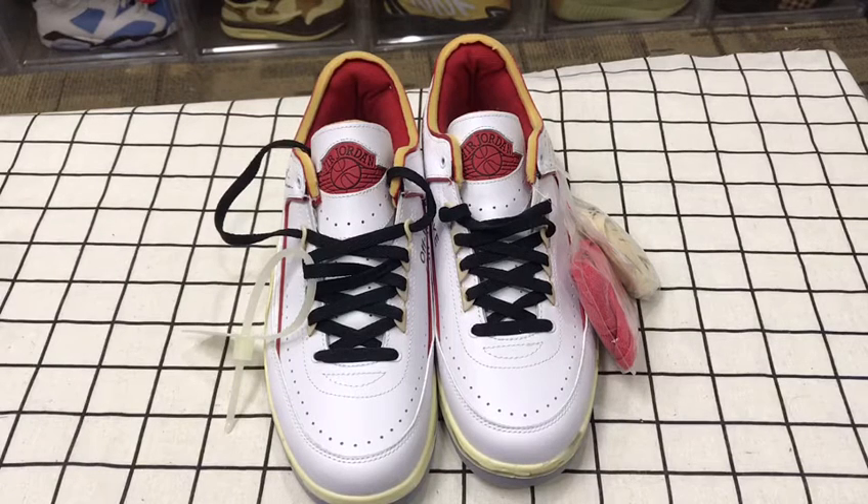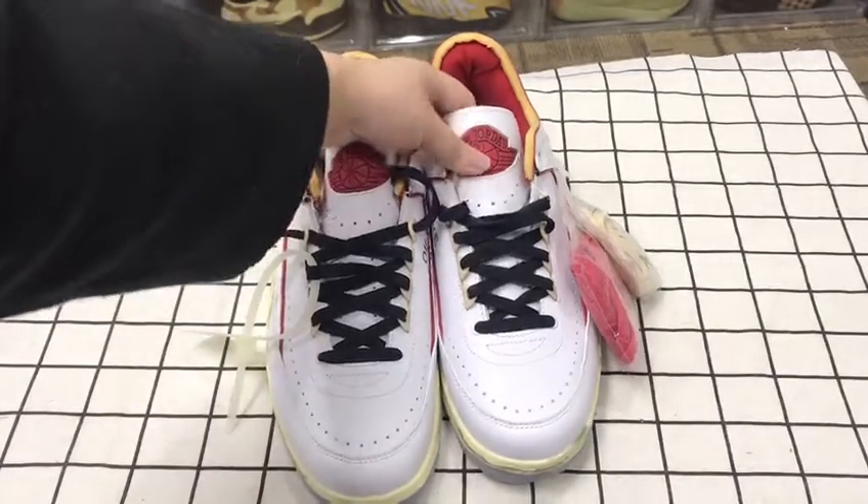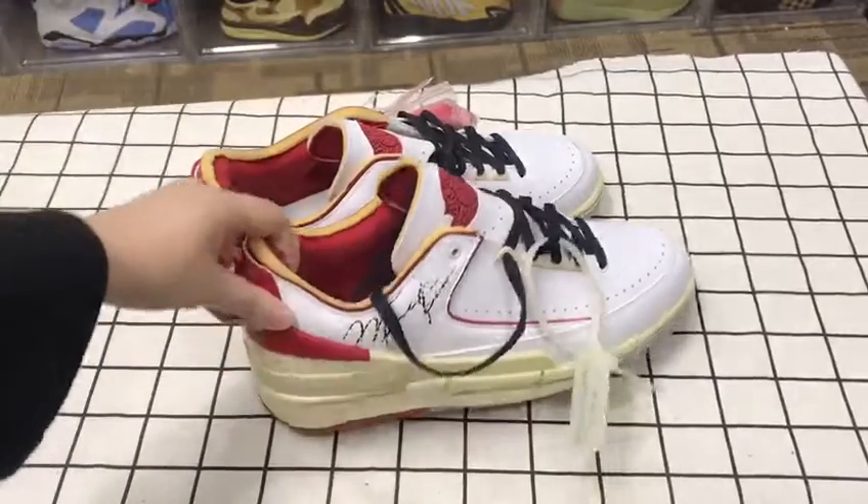Today we are going to have a look at the Air Jordan 2 Off-White. Here are the shoes — you can see the front and the side.